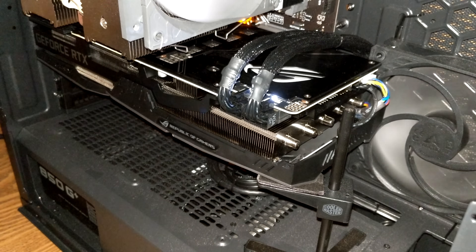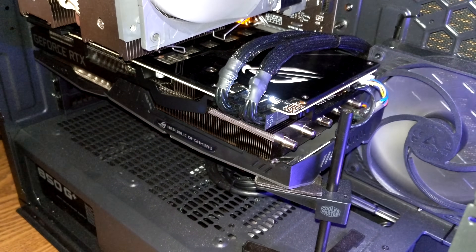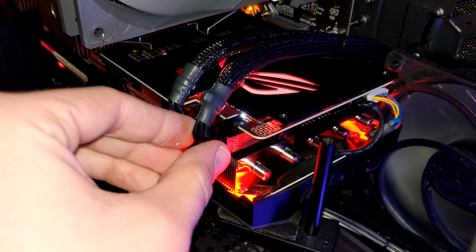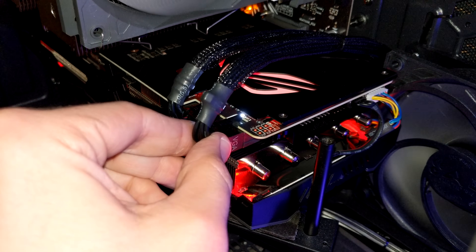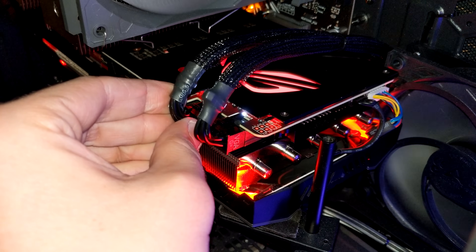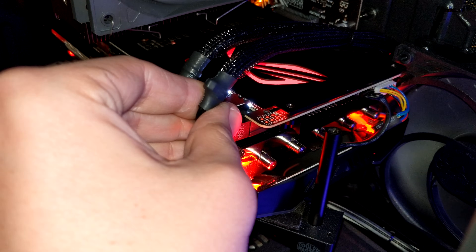And honestly, a bit to my surprise, after reinstalling it into the computer, it still works. But not only that, now both connectors can be wiggled and moved around without causing any problems. It's been a full year since performing this repair, and that black screen problem — fingers crossed — hasn't reoccurred a single time.